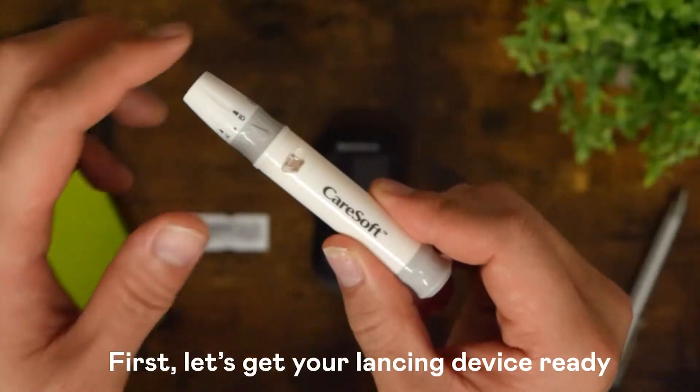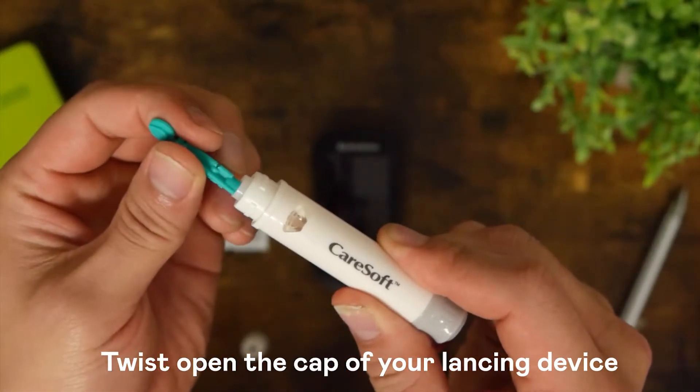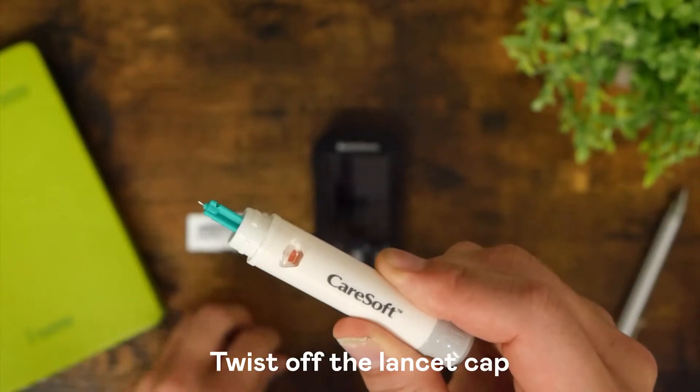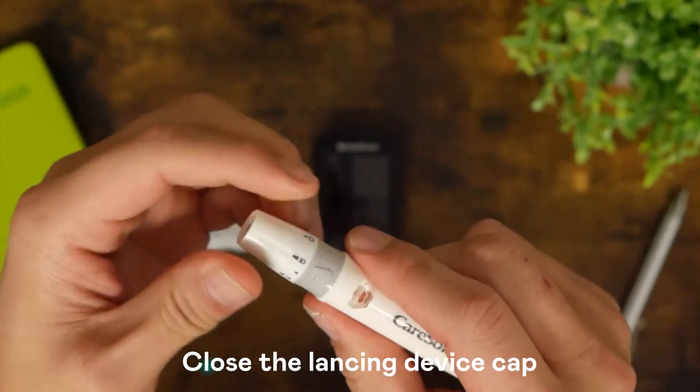First, let's get your lancing device ready. Twist open the cap of your lancing device. Load your lancet like so. Twist off the lancet cap. Close the lancing device cap.